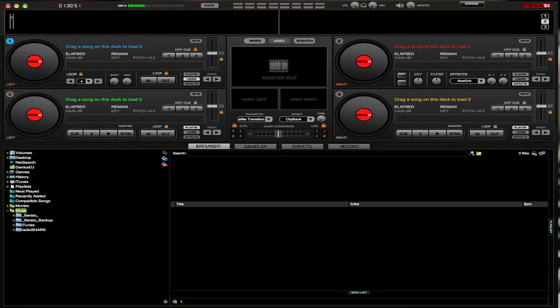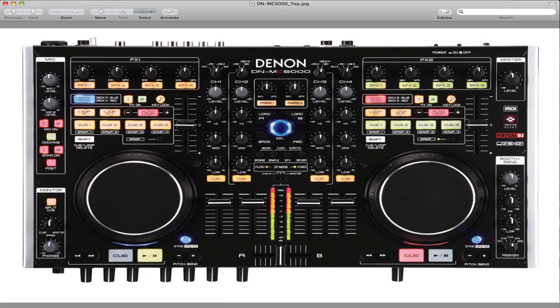It's a four-deck skin for Virtual DJ. Let's get started. Follow these instructions — I'm not going to be able to play it while I'm doing this because it's hooked up to another computer — but if you follow these instructions, I guarantee that when you hook it up, turning on your unit first and then turning on Virtual DJ, everything will work perfectly.